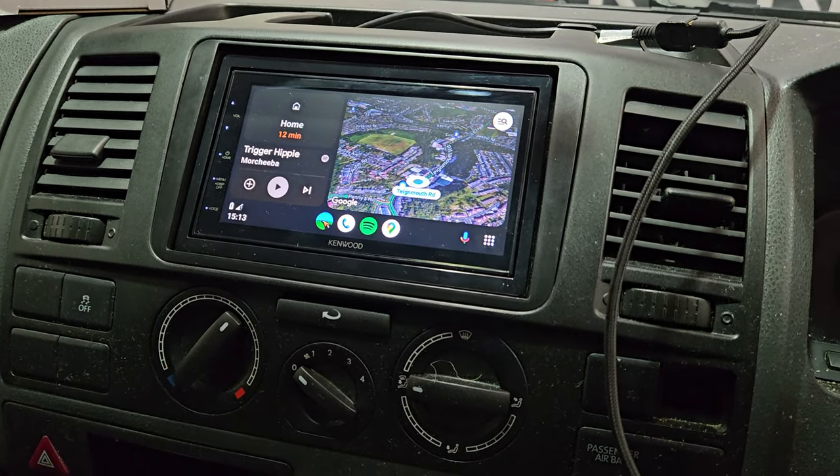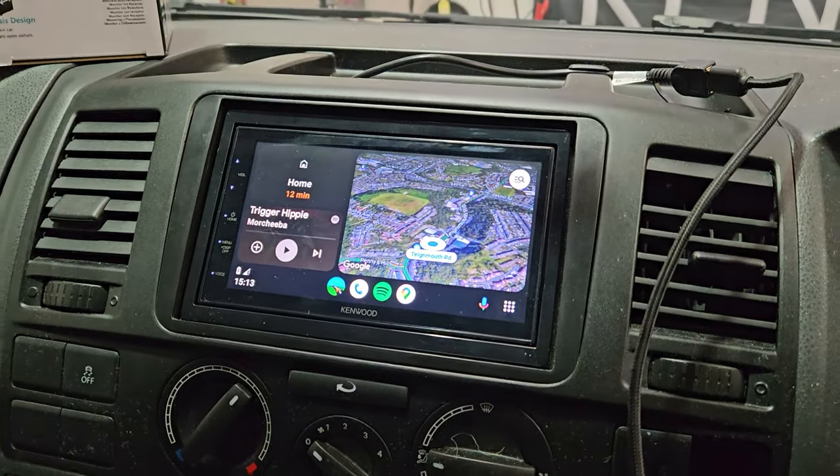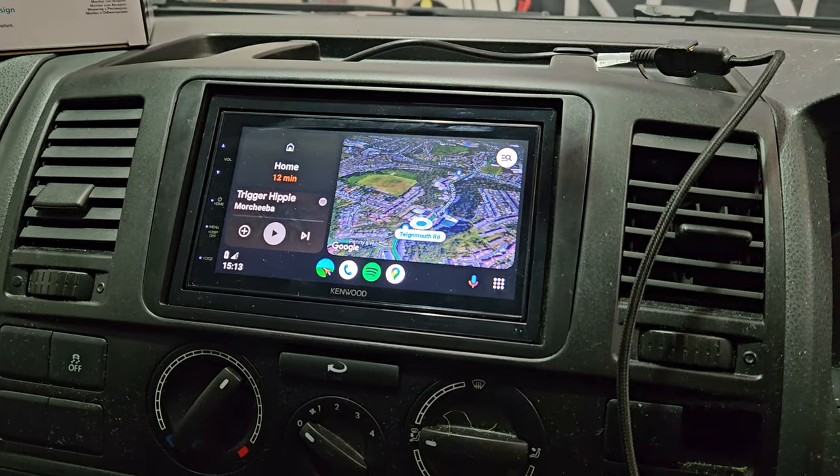Hi all, welcome to the latest Ken with DMX 5020 fitted in a VW Transporter T5.1.